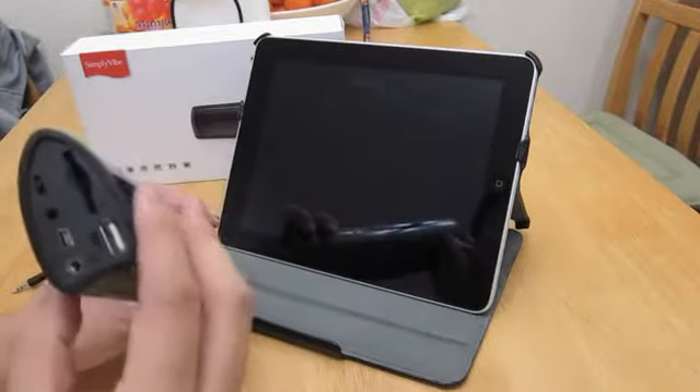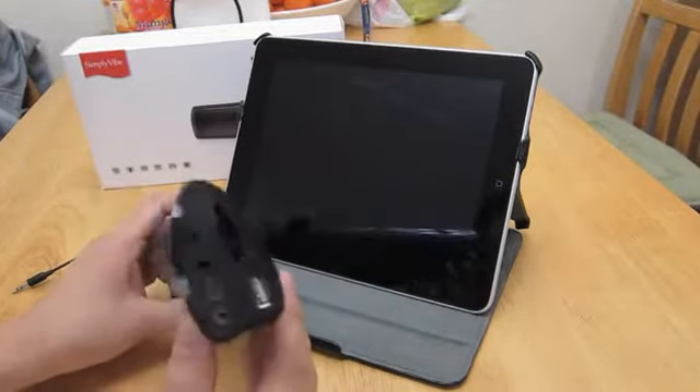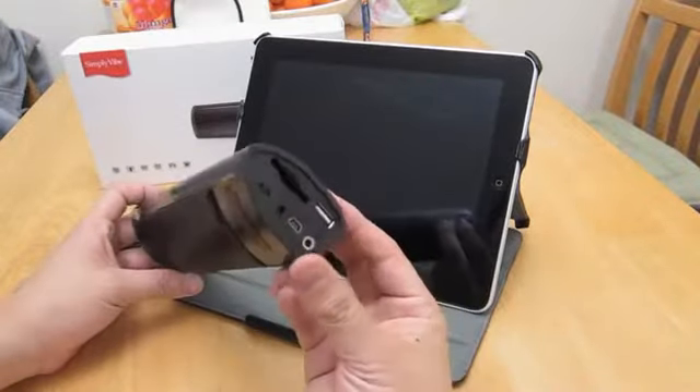There is also an FM mode in here that I didn't really get a chance to use. I mainly bought this so that I can use it with an iPad. Let me quickly go over the functions.